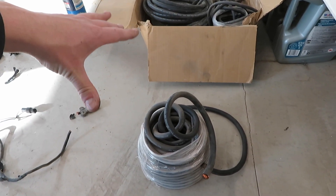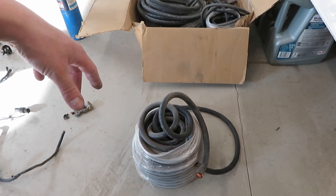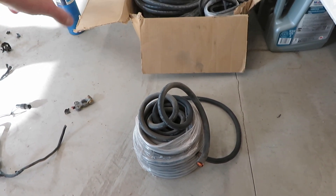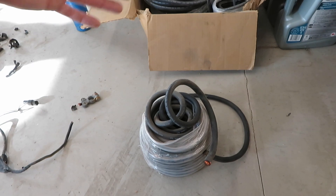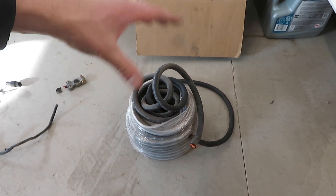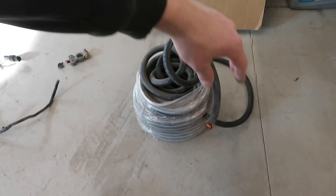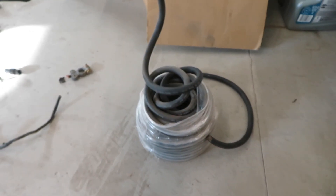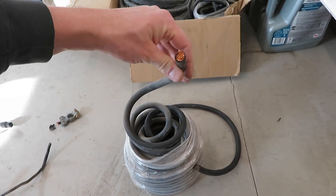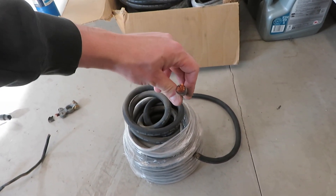I might cut it back a little bit and then re-crimp it. What I'm going to do is make all my ground straps — a ground strap from the engine block to the frame rail. I'm most likely going to mount the battery behind the passenger seat, using existing factory bolts so I'm not drilling or tapping and messing up the chassis. What I usually do is use 2-gauge wire. A lot of people might say this is overkill, but if you use 2-gauge, you never have to worry about your grounding straps or power cables.